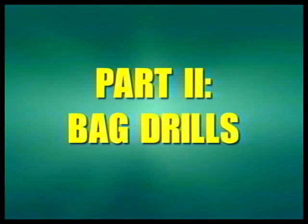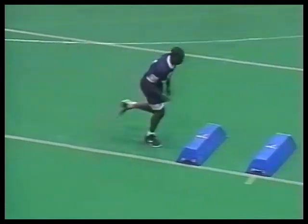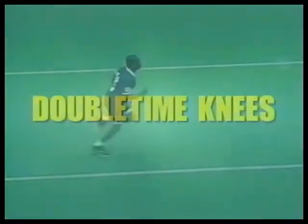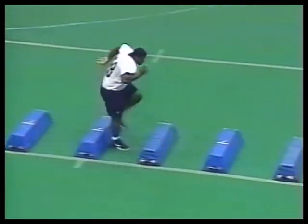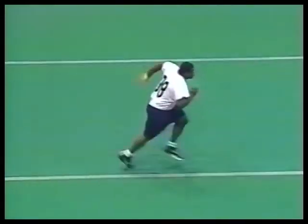The most important thing we're looking for is the ability to lift our knees and have great flexibility. The first drill is what we call high knees. We get in a three-point stance, take off, drive our knees up in the air, and accelerate off the last bag at least five yards. Our next drill is a double-time knee drill. The emphasis here is to make sure we drive the knees up in the air and accelerate off the bag.